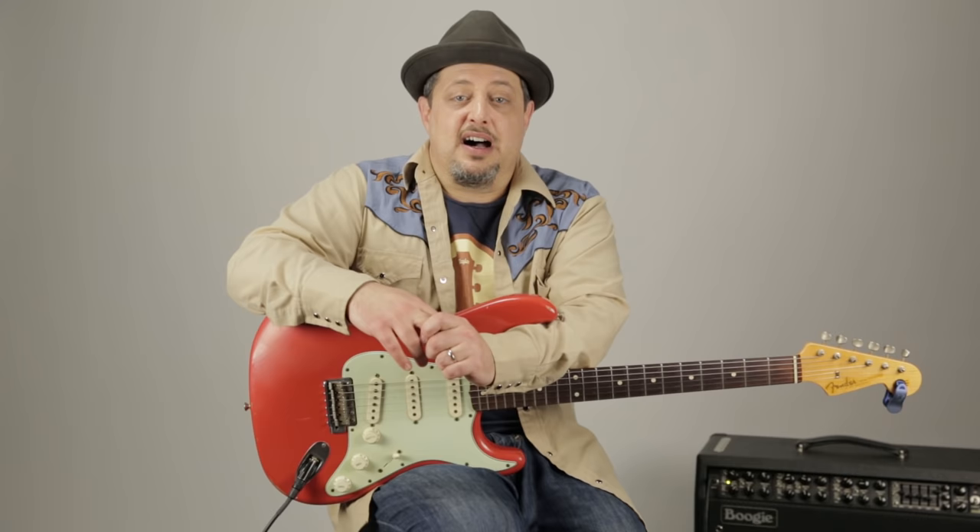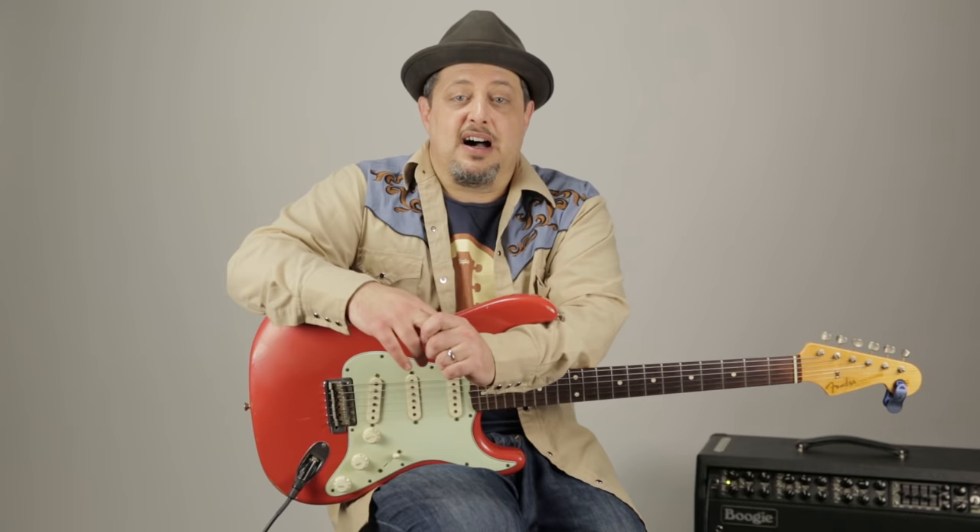All right, thanks for hanging out with me. I really appreciate the support so much. Thank you for subscribing to this YouTube channel. If there's a lesson you'd like to see me do — a technique or a song you'd like to learn — go ahead and like this video and leave it in the comments below, and I'll check it out. I really want to say thank you for all your support, and I can't wait to see you again in another video real soon. So until then, take care.